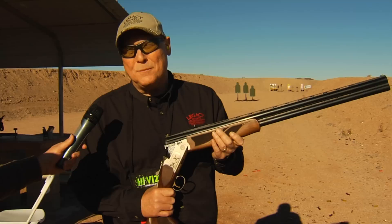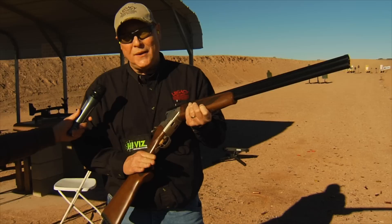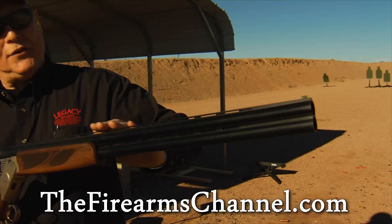My name is Rick Homie with Legacy Sports International, and I'd like to talk about our new line of Pointer over/under shotguns. These shotguns are built specifically with the upland game hunter in mind. We offer them in 12, 20, 28, and .410 gauge, plus a 20-gauge youth model. With the .410 gauge, it comes with fixed chokes, but all other guns have five interchangeable chokes.